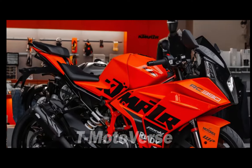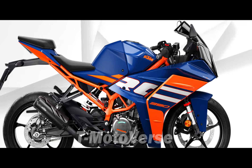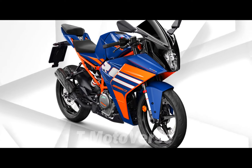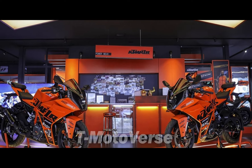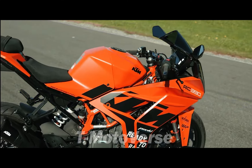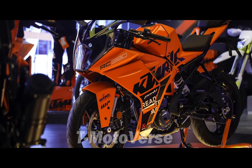The 2024 KTM RC390 comes in two options: an orange-on-blue and an orange-on-black livery. The former features a deep blue finish on the inner fairings, tank, and front fender, contrasted by white and orange accents all around. The latter boasts a bright orange bodywork, complemented by a black finish on the second half of the tank and black-orange gradient graphics.